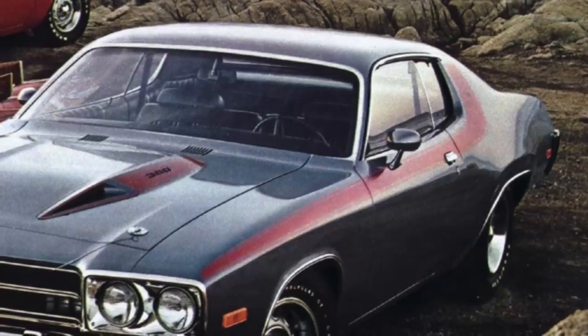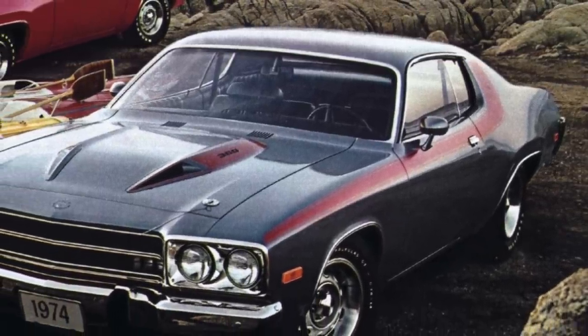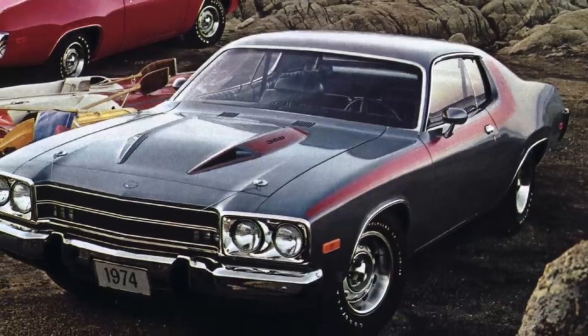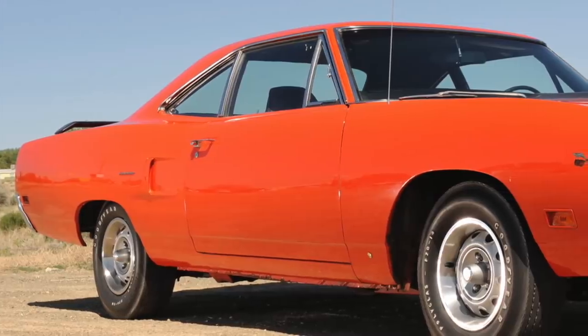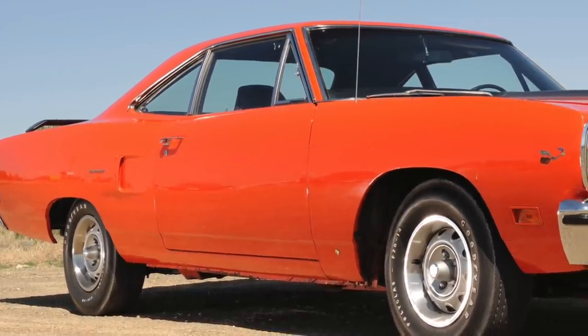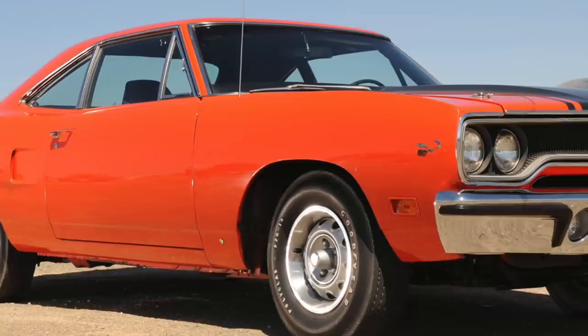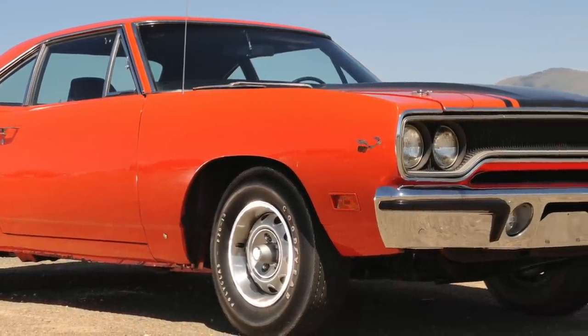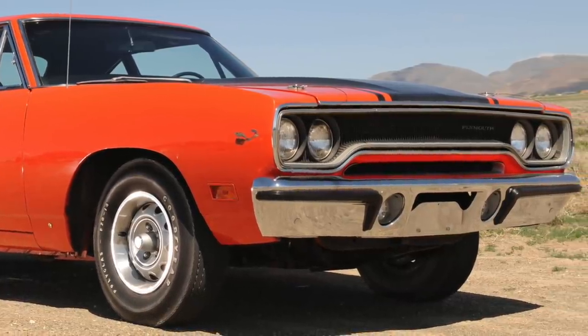It was the first generation of the Roadrunner and subjectively its best. The generation that followed had sleeker exterior styling, but within a few model years had significantly lower horsepower and performance. The 1968 to 1970 Roadrunner was simplicity perfected. It didn't try to be something it wasn't. It was a true muscle car that even those with meager financial means back in the day could purchase.